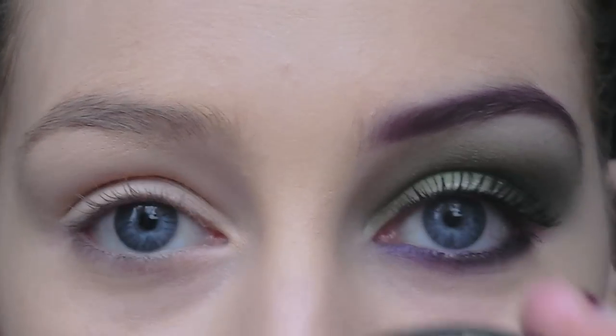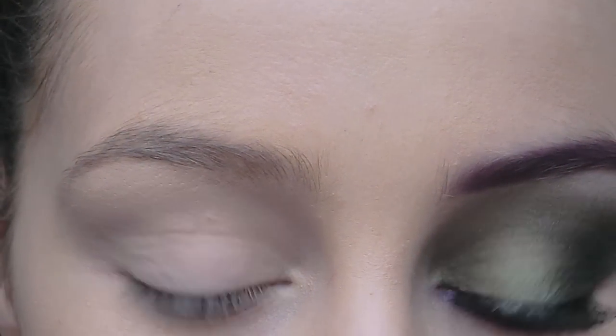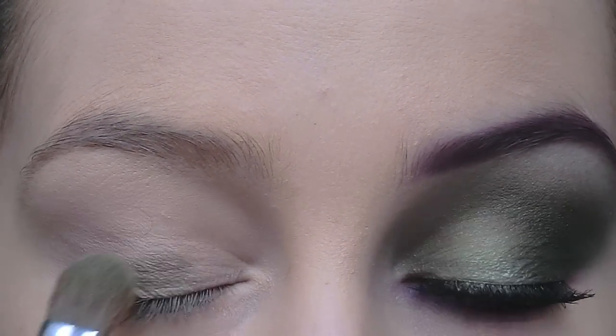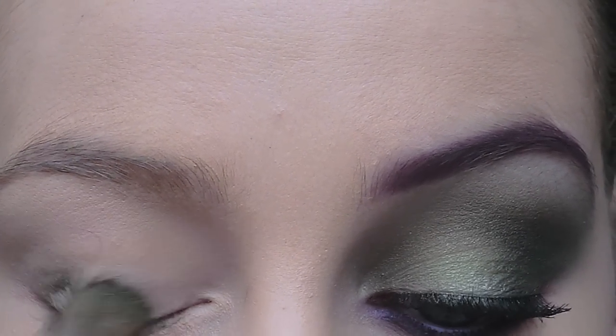Next, take a green eyeshadow — I'm just using this one here — and apply it all over the eyelid to start off. This doesn't have to be neat at all.